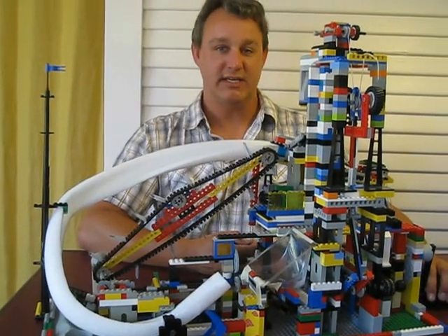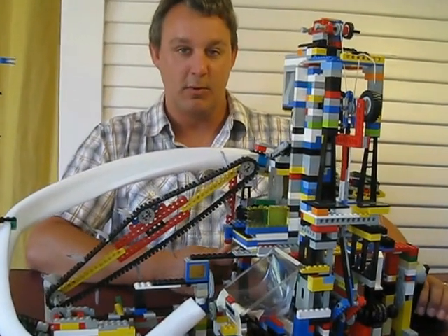Hello, I'm Neil Aho and this is Lego Machine number two. Let's watch it for a moment before I explain.